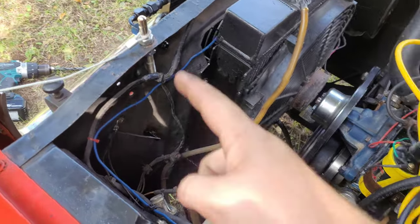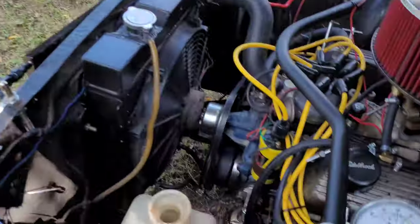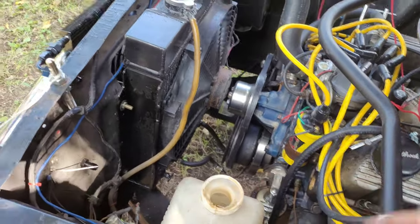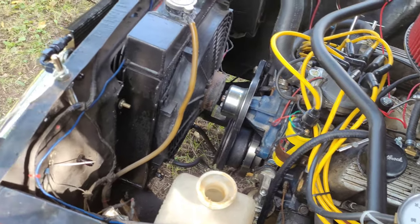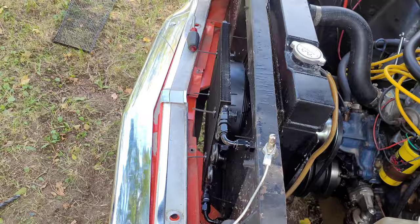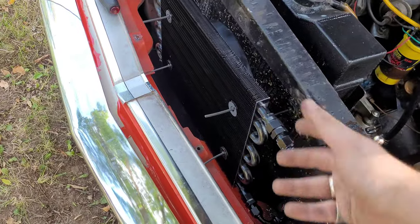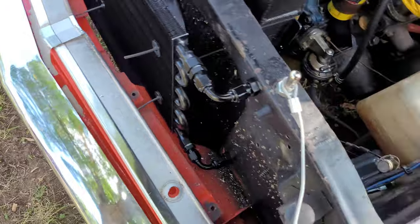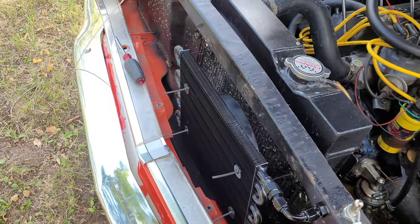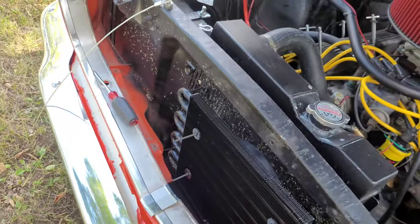We just gotta plumb the rest of the fuel system now. I still need the other fitting to finish that. That's a bummer, but at least this is on. Unfortunately it's not quite as sturdy as I was hoping - might need to come up with something to hold it up here. We'll figure that out later.